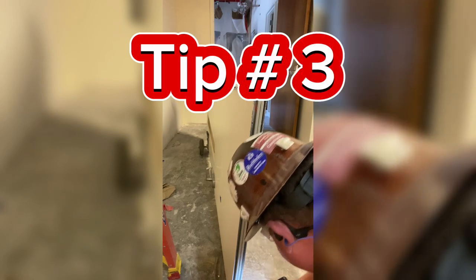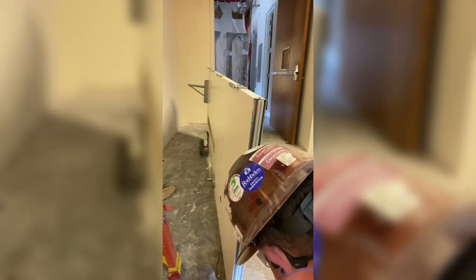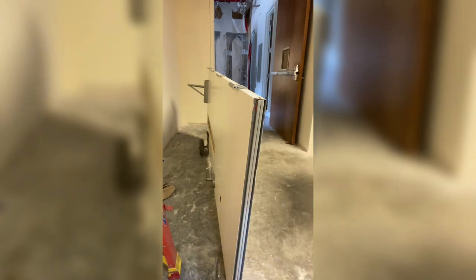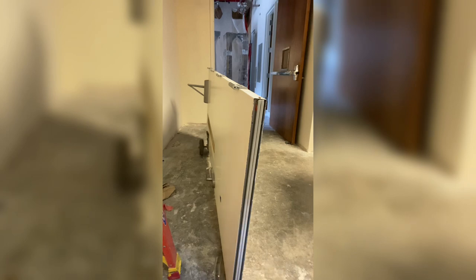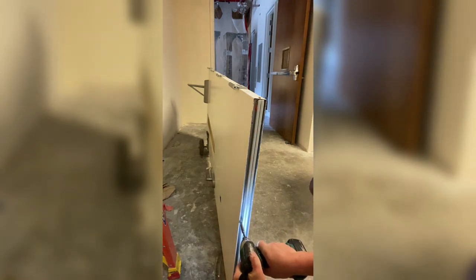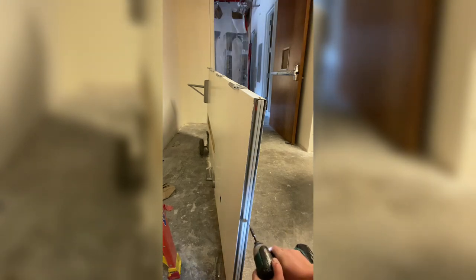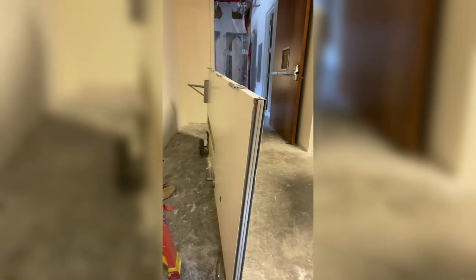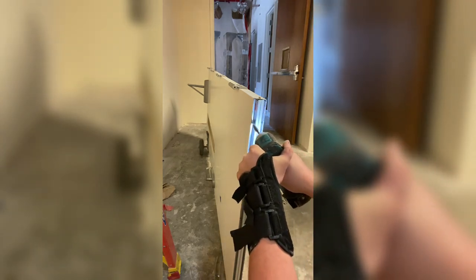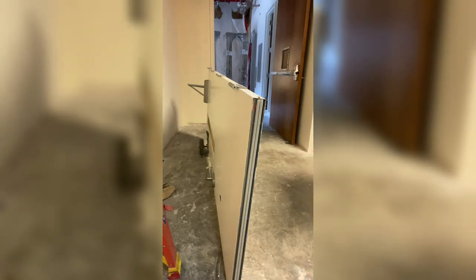Tip number three has to do with the automatic door bottom operation. If it's not operating smoothly on its side while you're installing it — when it's not swinging — it is not going to magically start working better when you swing the door. So tip number three is: before you swing the door, make sure it's working smoothly. You may need to hold your hand under the bar near the plunger to simulate the floor location, because it's the floor hitting the plunger that makes the other side of the drop bar drop down. Make sure that thing is working smoothly before you swing the door.